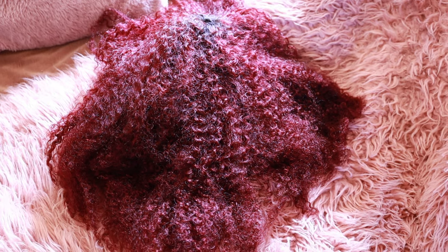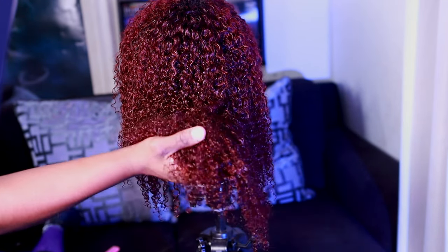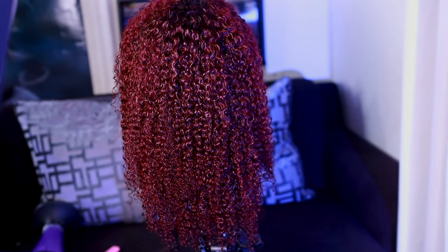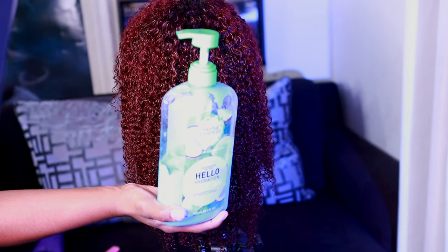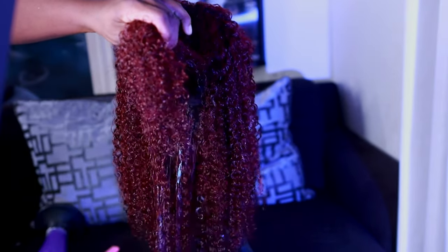So you see the unit before — she was a little crunchy, but look at her now. Co-washing this unit, I noticed the ends were a little crunchy, so I'm going in with my tried and true favorite conditioner — this is the Herbal Essences Hello Hydration — and then I'll follow up with just a little bit of grapeseed oil on the ends.